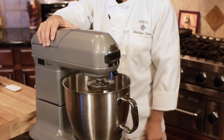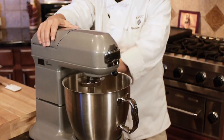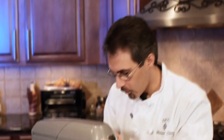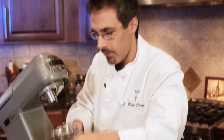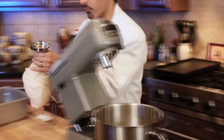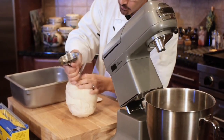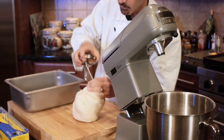All right, we've had our dough going for about eight minutes total here, so let's pull it off and take a look at it. We're going to check it for a gluten window as well. Like any good dough, we want to make sure it's got enough gluten going before we put it in for bulk fermentation.